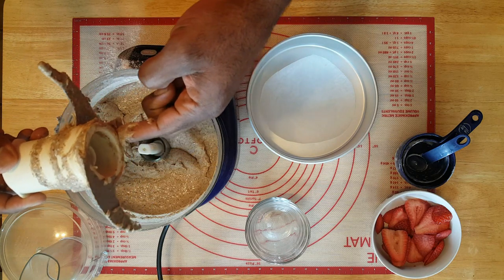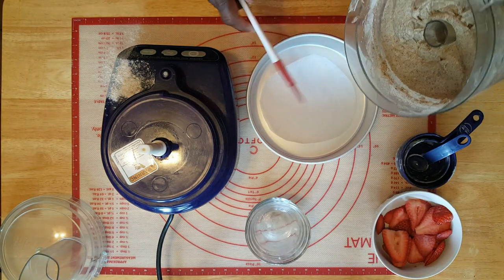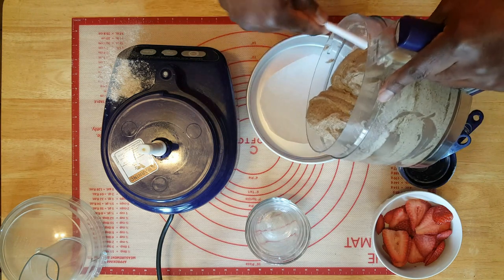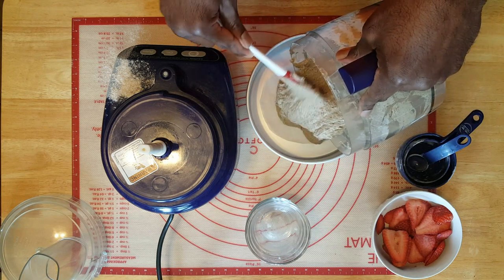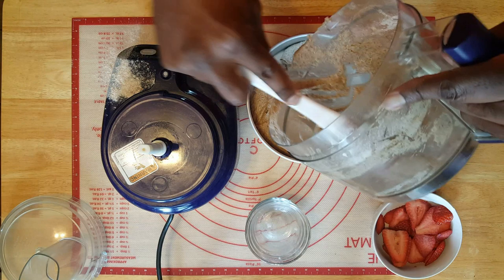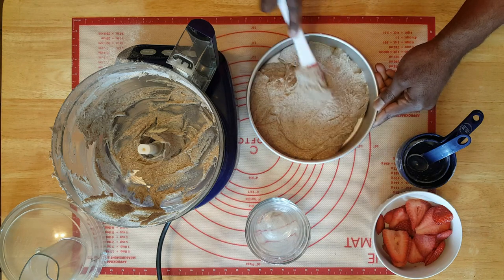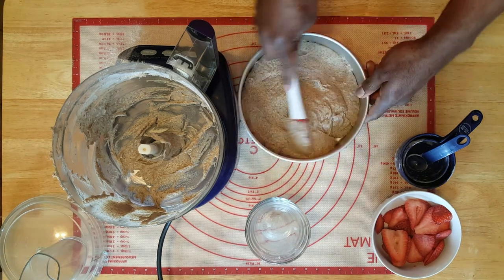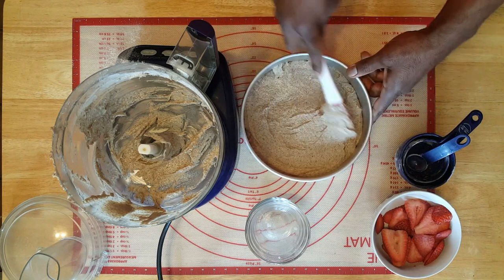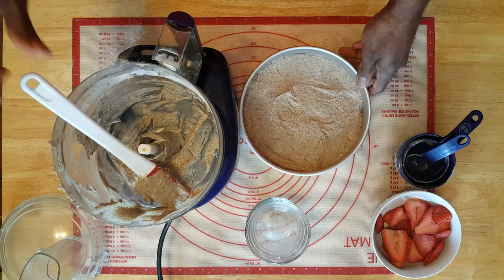There we go. Take this off now — there's the parchment paper already in there. Just take a spatula and start to scoop the batter in. Almost all in — smooth this out to fill up the cake pan. If you smooth it out and rotate it around in a circle, it'll be a lot easier to get it even. There we go, almost there.